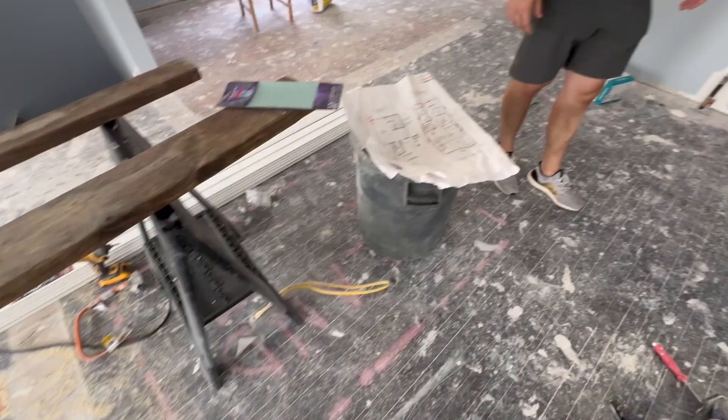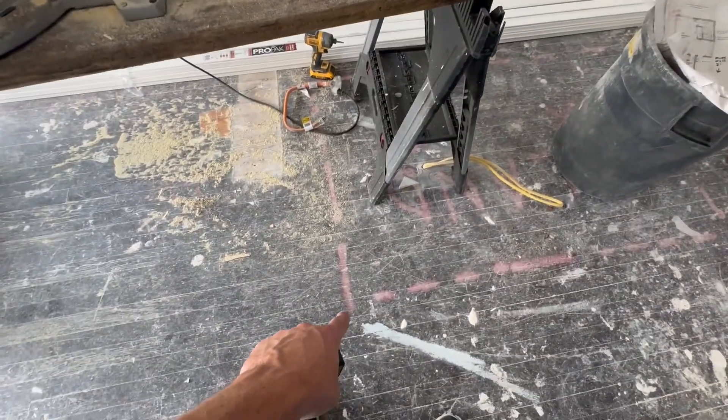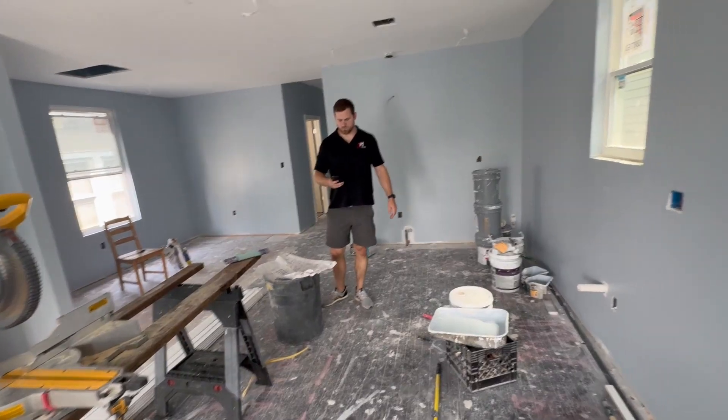We can't forget the island here. Even though the end is there, we're gonna bump it out another foot because there's no reason why we can't. The fridge is going to end somewhere here anyway, so we're still good. Hopefully we get this correct.